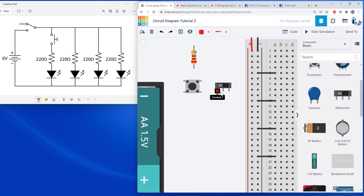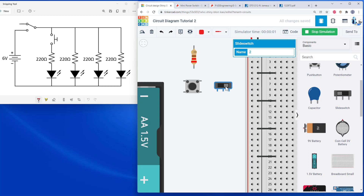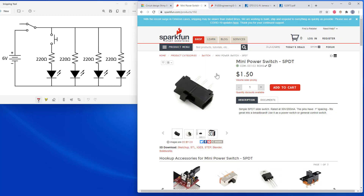Tinkercad gives you mouseover labels which can give you hints, but you won't get that with real physical parts. To figure out pin connections, you need to look at the part's datasheet. Starting with the switch: the middle pin is labeled 'common' and the left and right pins are 'terminal one' and 'terminal two.' When the switch toggles left, terminal one is connected to common and terminal two is disconnected. When toggled right, terminal two connects to common and terminal one is disconnected.